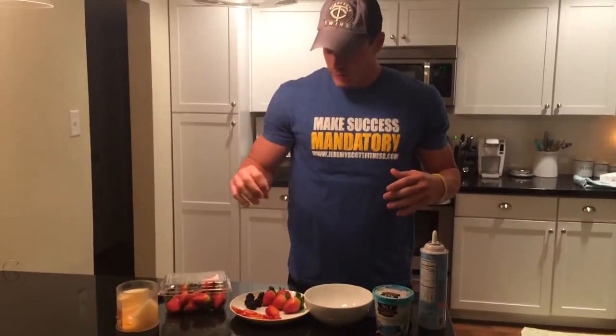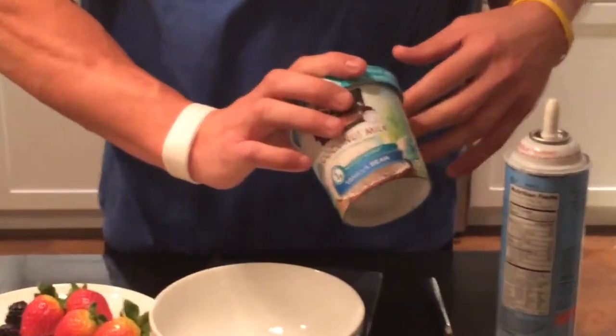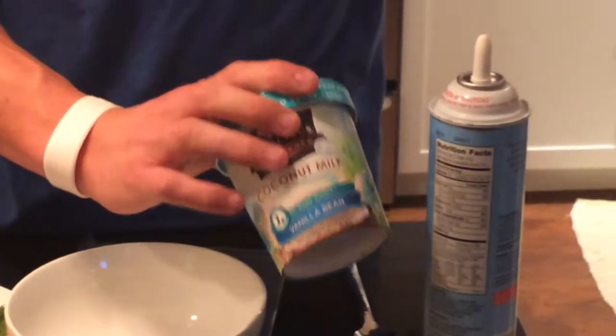Alright everybody, really quick I'm going to do a strawberry blackberry ice cream here in under 60 seconds. All you guys need: 3 strawberries, I have 5 blackberries, and I have a So Delicious no sugar added vanilla bean coconut ice cream. It has 1 gram of sugar per 1/4 cup, so you're looking at about 100 calories. This whole thing together is 150 calories or less, probably 5 grams of sugar or less.